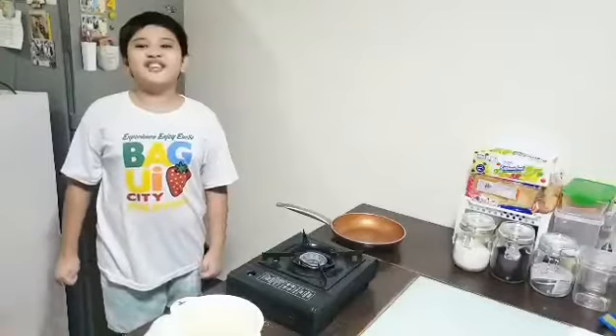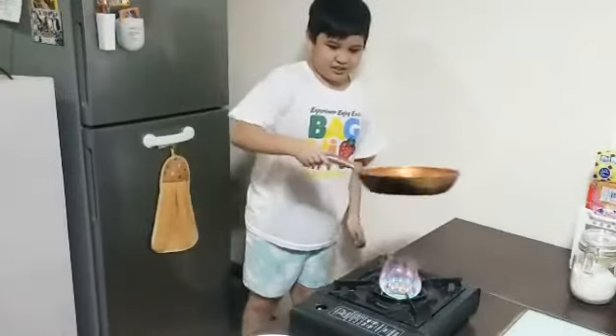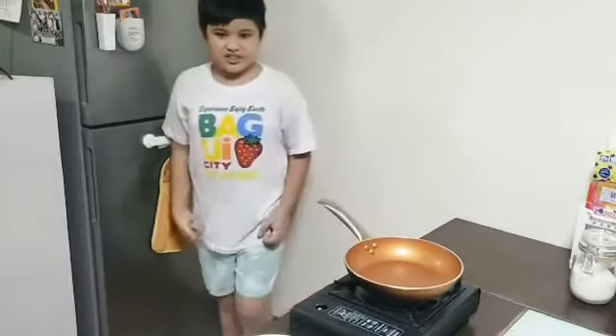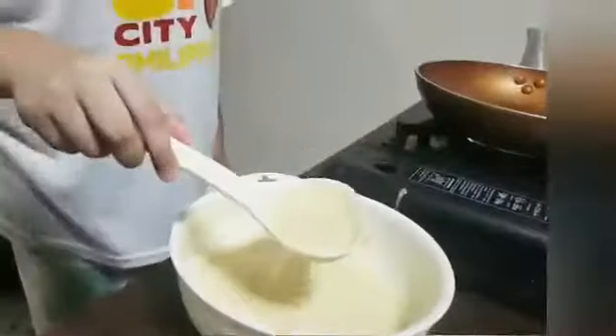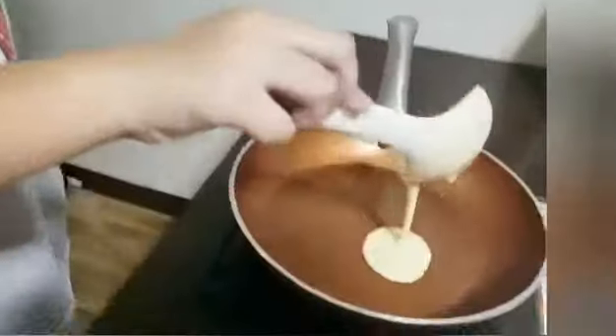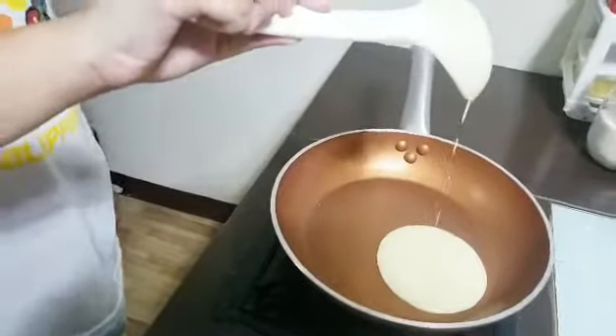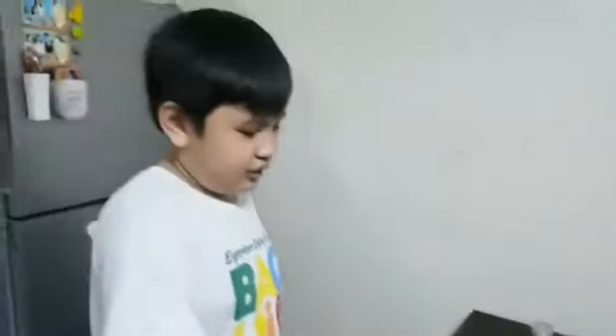Now let's start cooking. Yes! The pan is heated. We can now pour the batter in. But be careful not to touch the pan because if you do, it will burn your hands. Once the bubbles appear, flip it upside down.